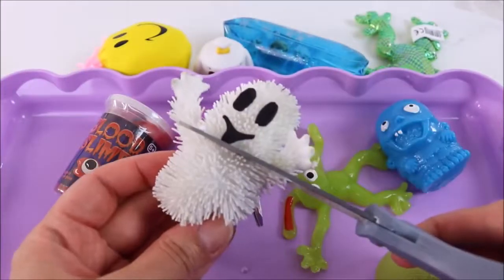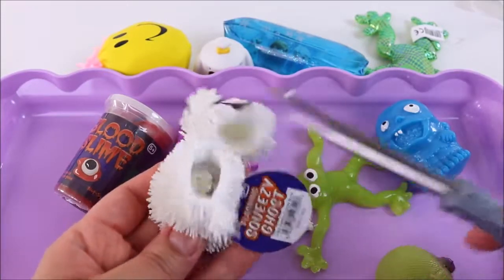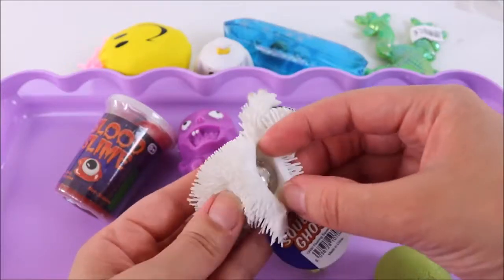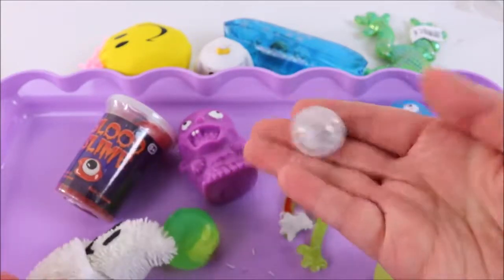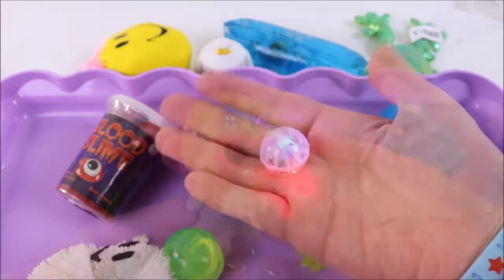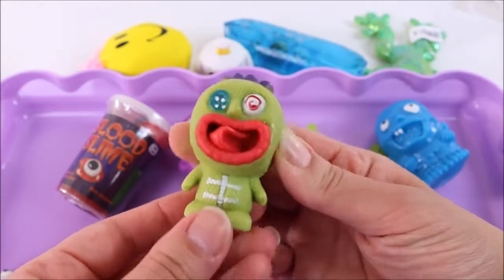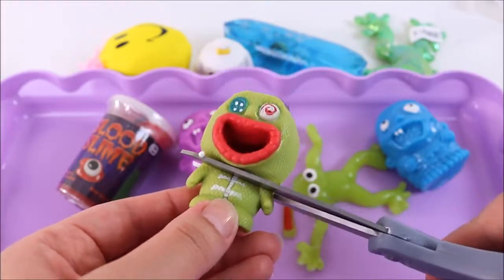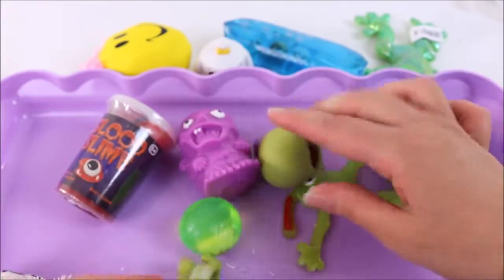I'm going to start with the ghost — one, two, three! I thought there would be some liquid inside, but here's the flashing light — it's just a flashing light ball inside! Cool — say bye bye. Time to get cutting on the weird monster thing. I don't think there's anything inside — no, there's nothing, it's hollow!